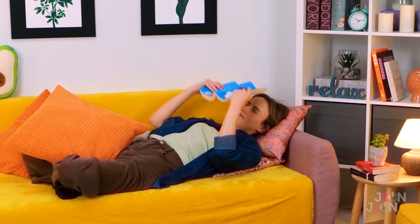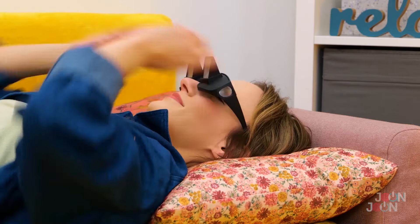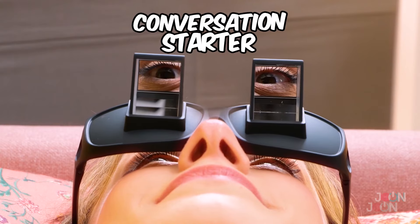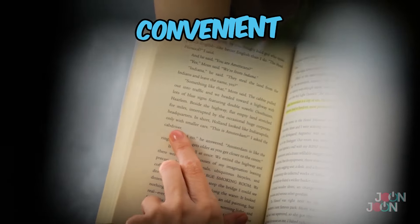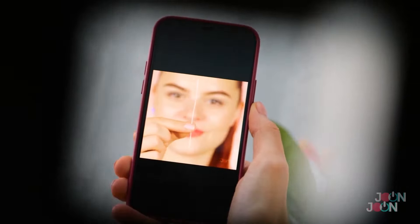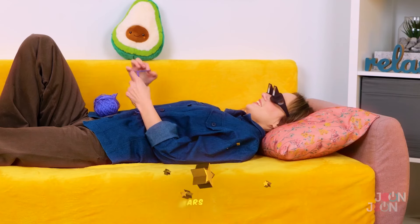That doesn't seem like a comfortable position to read a book in. But we've got just the gadget for all you bibliophiles out there — these prism glasses. Simply pop them on, lie back, and enjoy your favorite book. They're definitely a conversation starter. They are convenient and practical. And if you're not a book fan, you can watch your favorite channel. The prism glasses have specs appeal. Five stars.